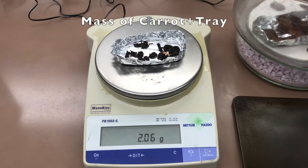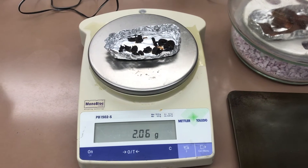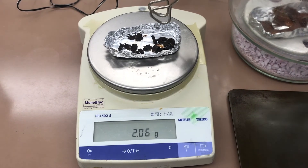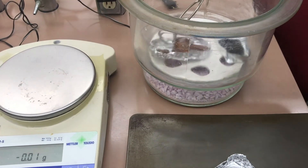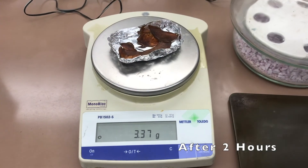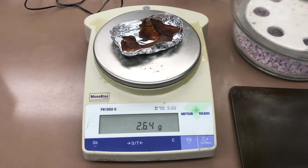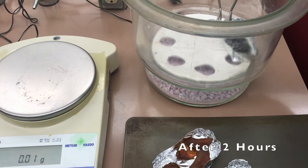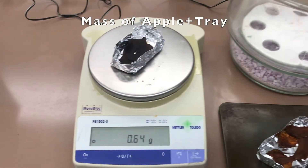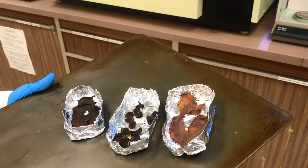This is the reading for carrots after two hours. This is the reading for apples after two hours. These samples are almost at stable mass.